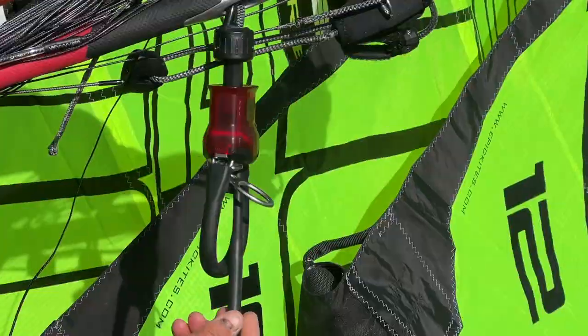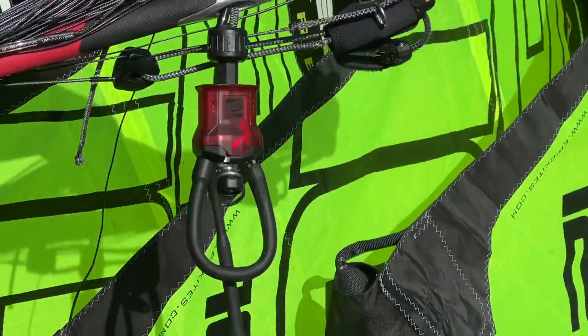It took us a long time to come up with this system. Also, the swivel on this bar is unbelievable — you can just swivel it with no friction at all.